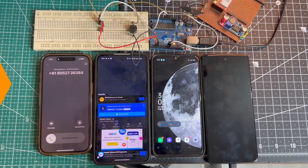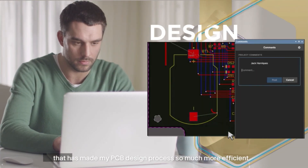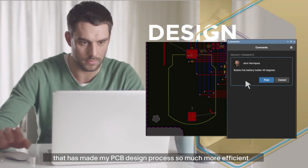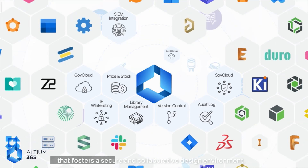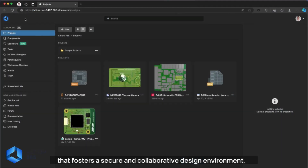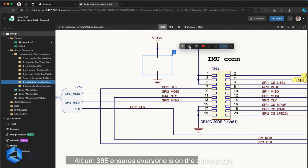Before we move on, let me tell you about a fantastic tool that has made my PCB design process so much more efficient — LTM365. LTM365 is the first open electronic hardware development platform that fosters a secure and collaborative design environment. Whether you are working alone or with a team, LTM365 ensures everyone is on the same page.